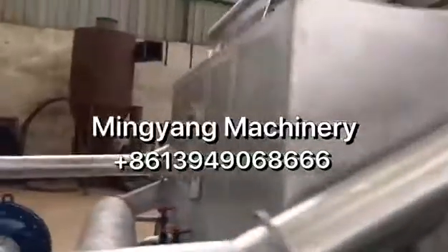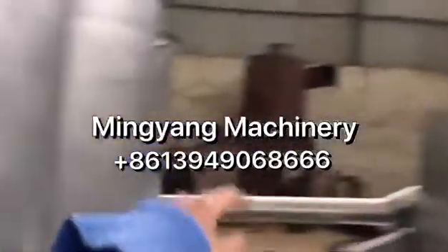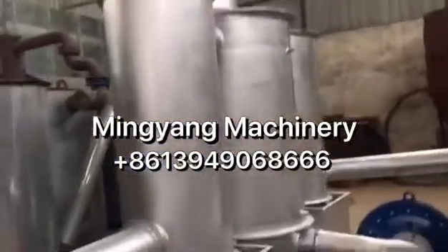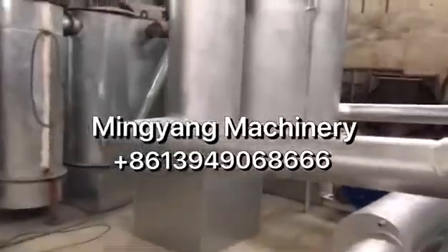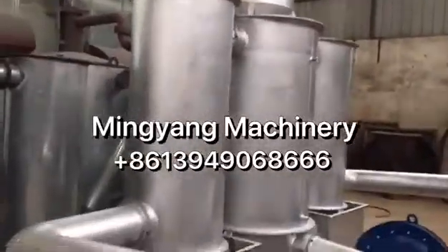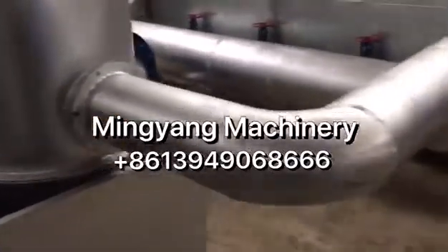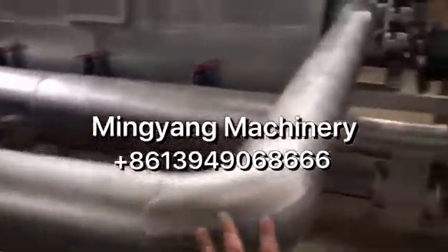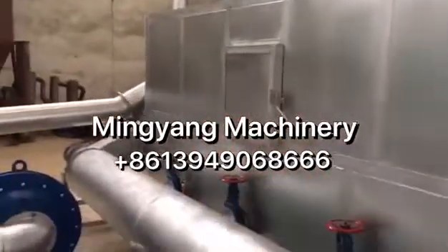And after carbonizing, the smoke coming from the bottom will be purified through this purification system. And the flammable gas will go back through this tube to the stove for heating.